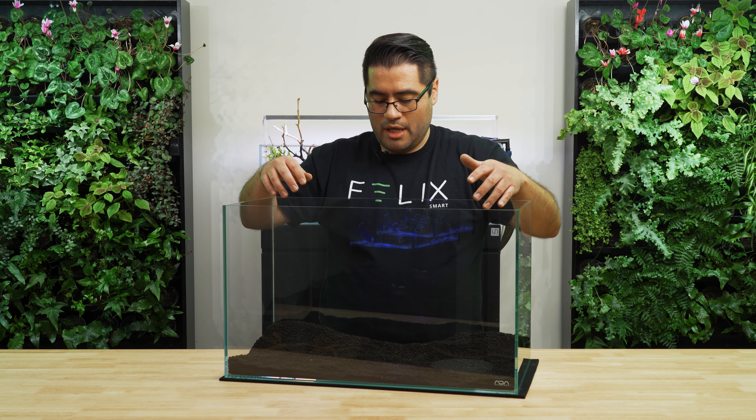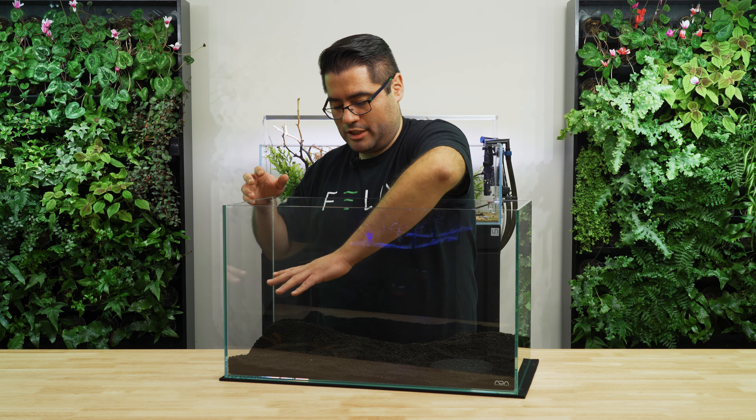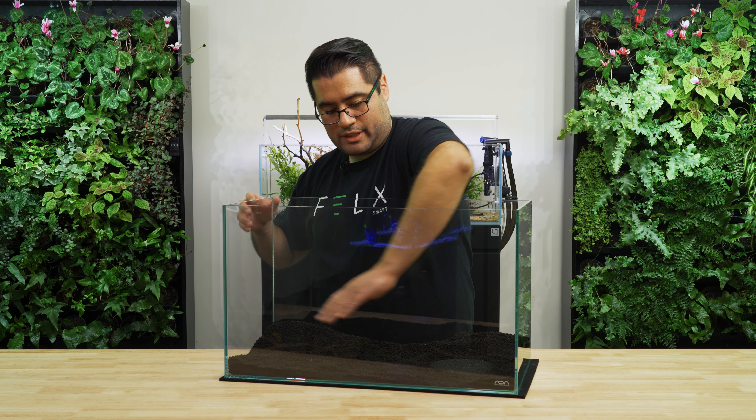Since we're doing a triangle aquarium, you also want to bulk up the space where the triangle or the scape is going to start. In this case, I'm going to go from this corner out, so I'm going to make sure that this side is higher.